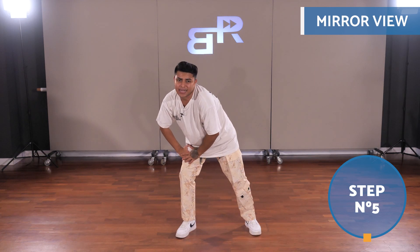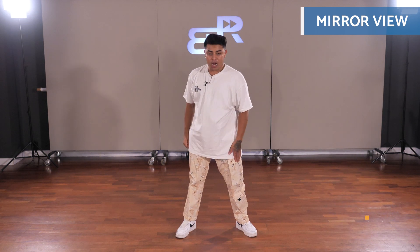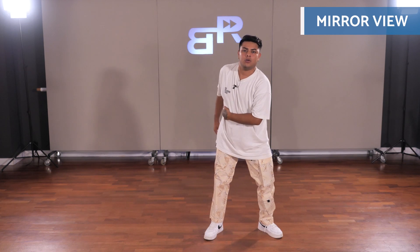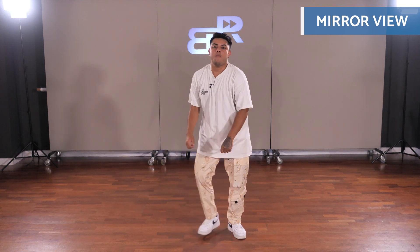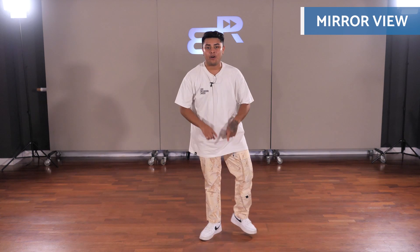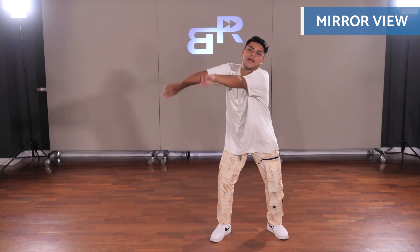Let's go to the last step. We change sides and so we're going to step with the right on the floor, and then step, step. Our arms are going to push out like this and this.